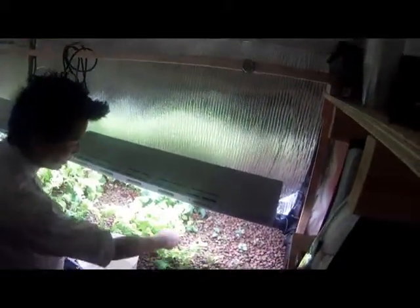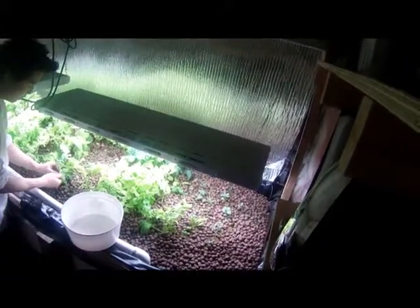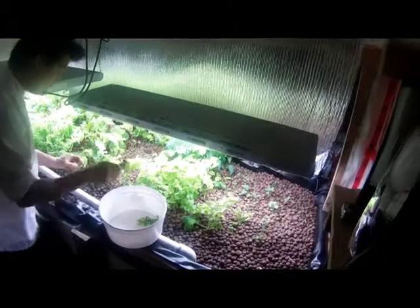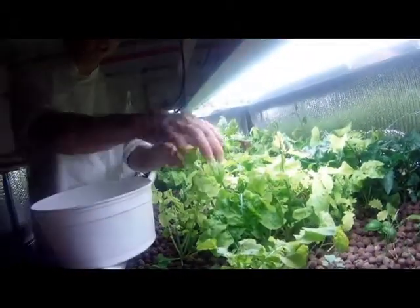Anyways, it's a system you can read a little bit more about. I'm not going to go into too much detail — we'll just do the picking here. So we've got some nice fresh arugula, some thyme, and some green onions. We'll be using some of these greens as part of the duck dish.